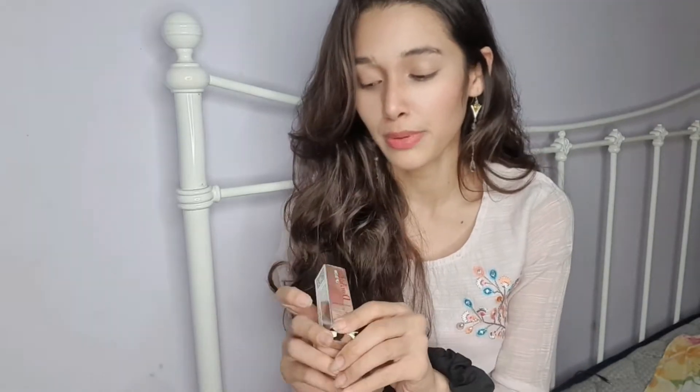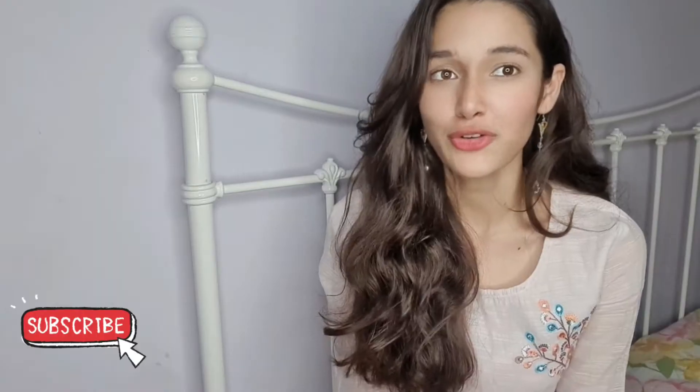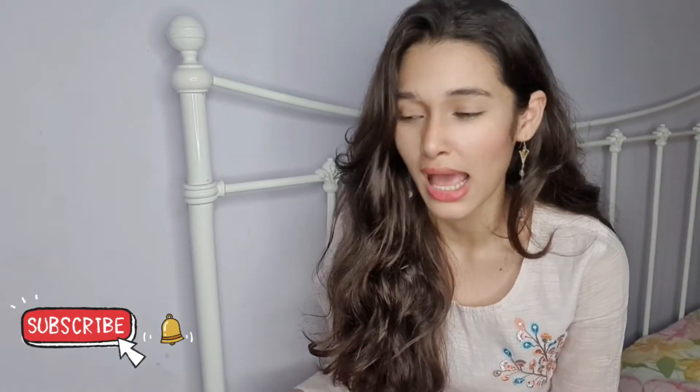Hi guys, welcome back to my channel! In today's video I'm going to review the Dior Addict Lip Glow in the shade Raspberry 007. I'll probably do an 8 or 12-hour check to see how long it lasts. First thing — this lip balm was gifted to me, because I would definitely not invest almost 3,000 rupees on a lip balm that would just moisturize your lips.